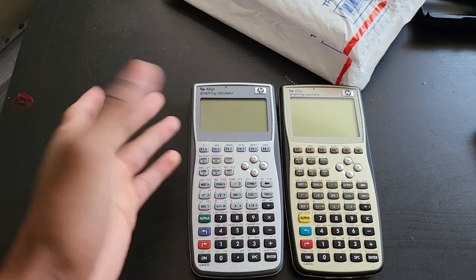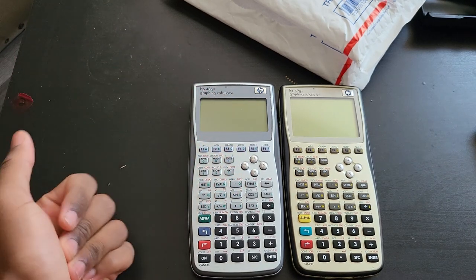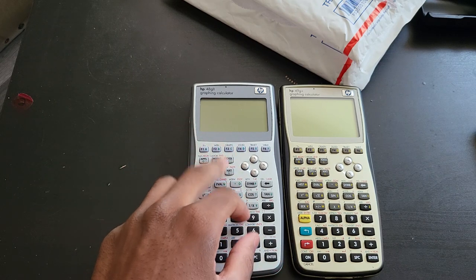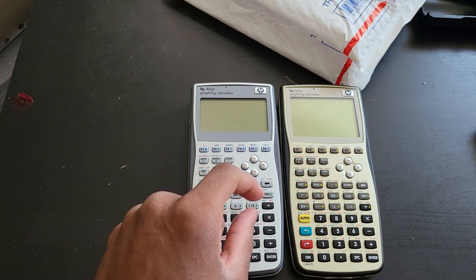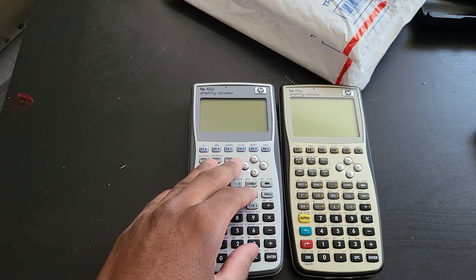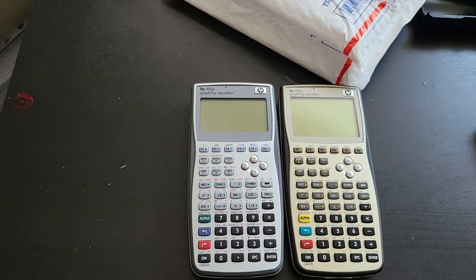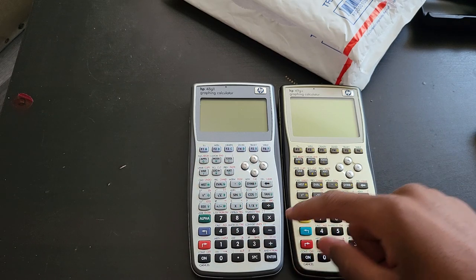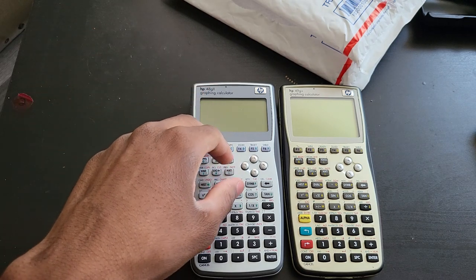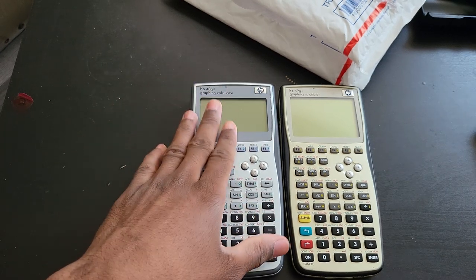When it comes to the software, it is essentially the same as the 49G plus, the 50G, and even the 49G that came out in 1999. I believe this one came out either in 2005 or 2006 — you'll probably have to Google that. It should be way faster than the 49G that came out in 1999, since this came out in the mid-2000s.